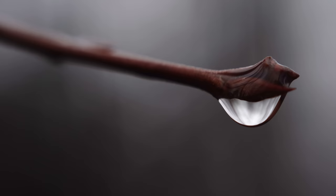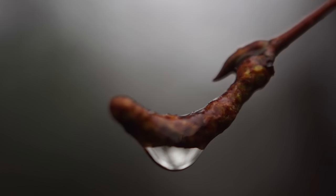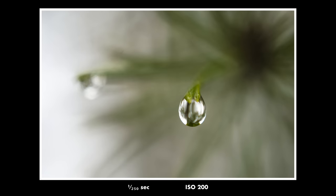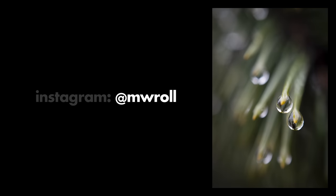I like how the water forms an almost elastic bubble — almost like a skin. I like how you can see the center of the pine cone in the background of this shot and how the light comes in from the left. It's always better with the sky. If you like this video please don't forget to subscribe. You can find my photos on Instagram or on 500px — my name there is MWRoll. Thank you so much for watching and see you very soon again.